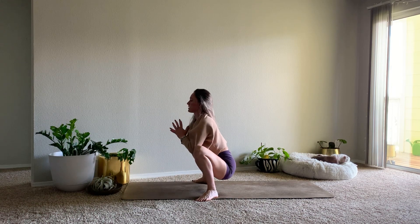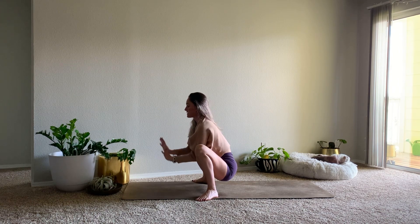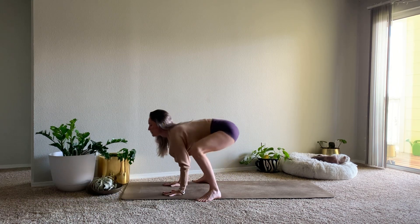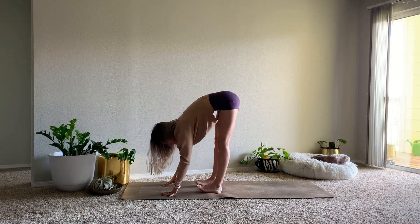Hands come to the heart. Use the elbows on the inner thighs to help open the hips even more. Chest is lifted. Release your hands down to the mat, lift up through the hips.